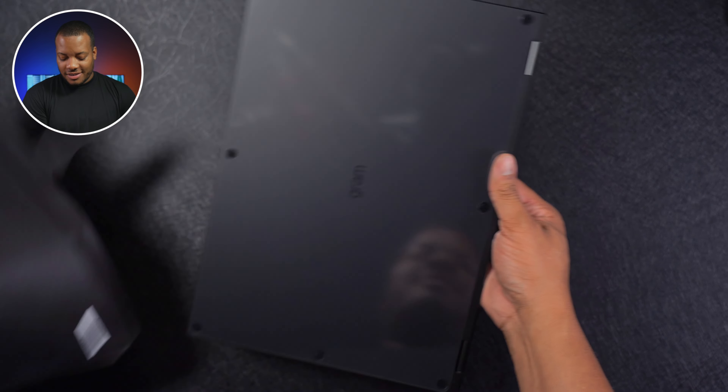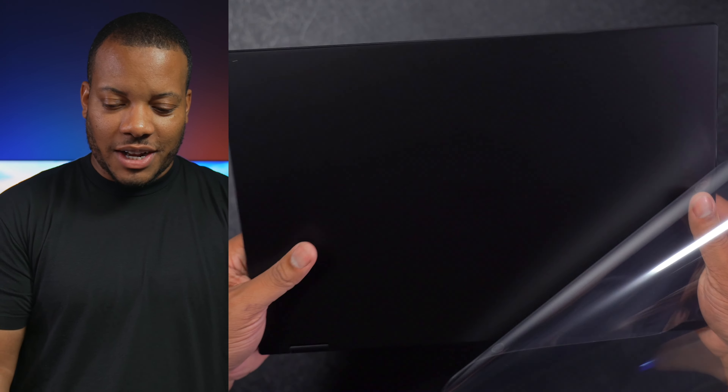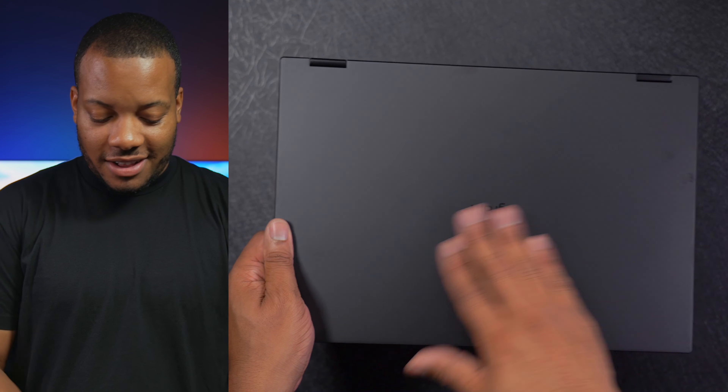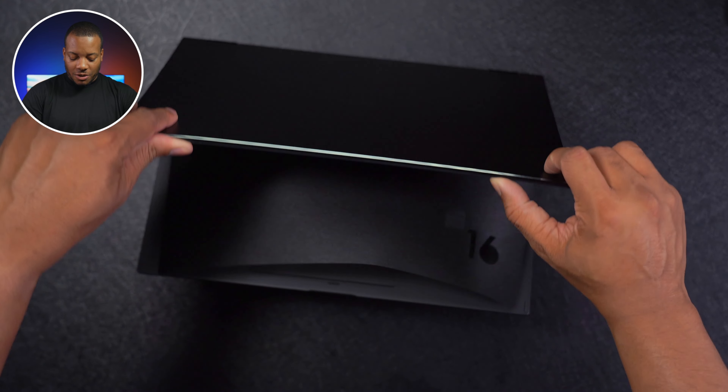There we go. We have some more plastic to remove. And ooh, that's nice — really satisfying. Let me flip it over. There's nothing on the back, so we don't need to take anything off there. Very nice matte black finish on this laptop. Let's open it up.